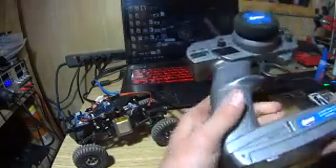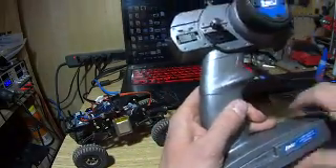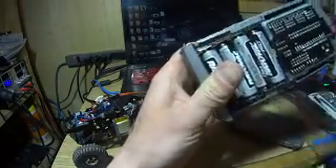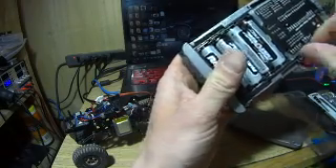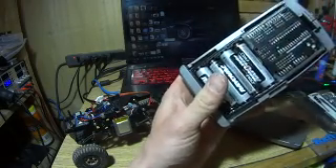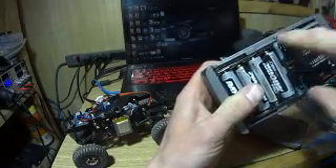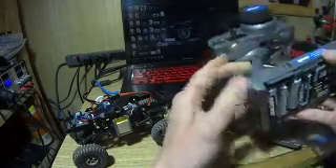I'm going to touch on what I did with the transmitter to make the Arduino work with it. What I did was take an Arduino Nano and the board I had laying around for it and just cut out this section here and then hot glued it in here to hold it in place.